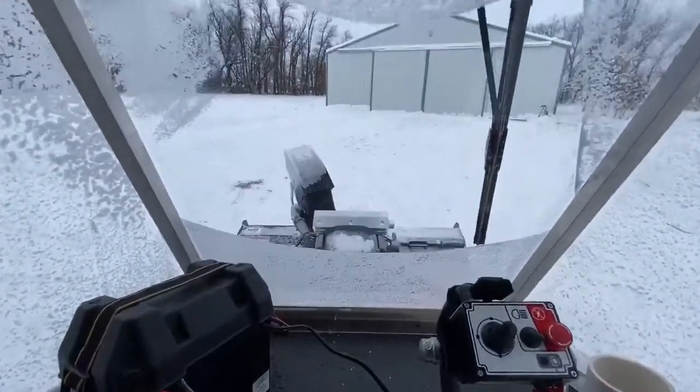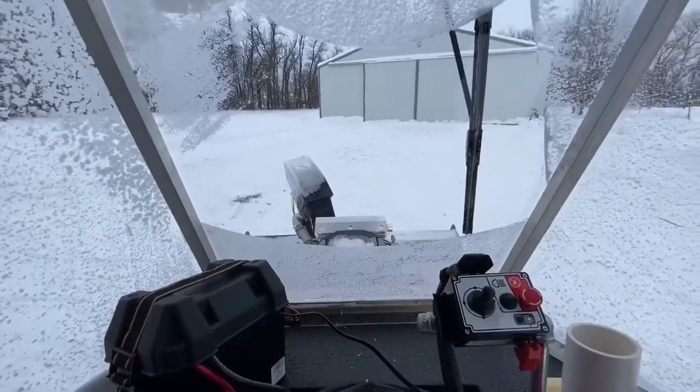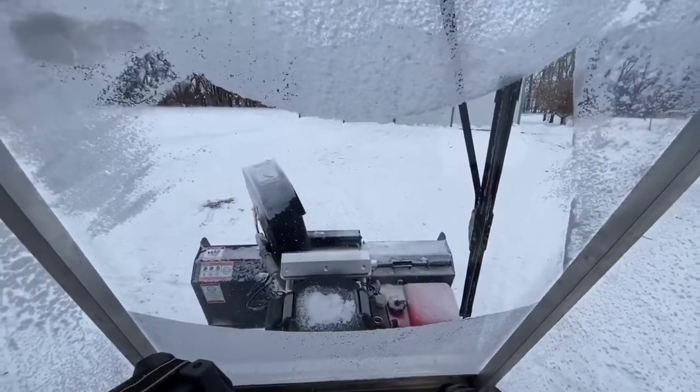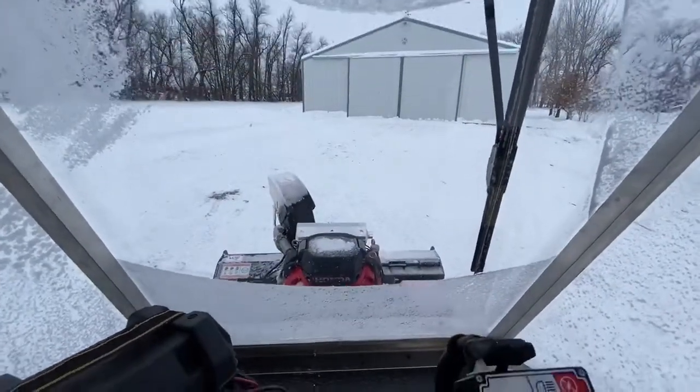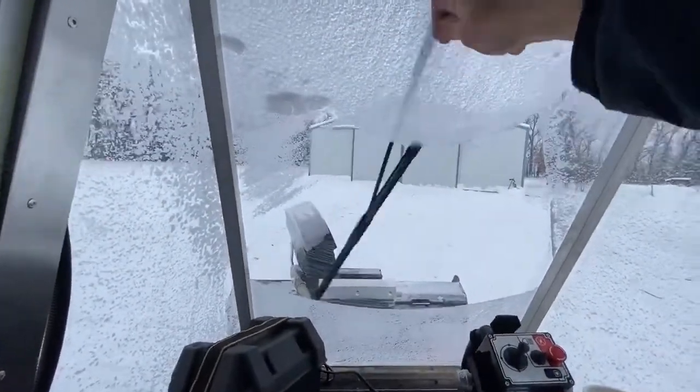There's a front winch on the tracker that lifts the Berkhamak up and down when you want it out of the way. Unlike a blade where all the weight is put back on the ATV, very little weight is put back on this ATV with this setup.